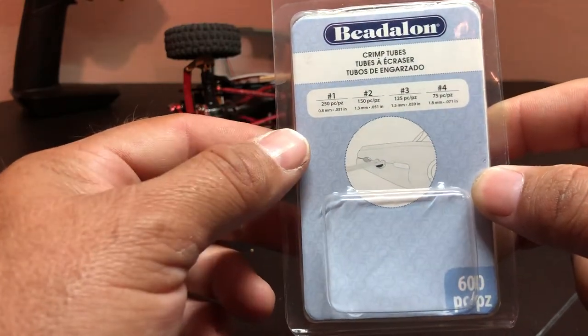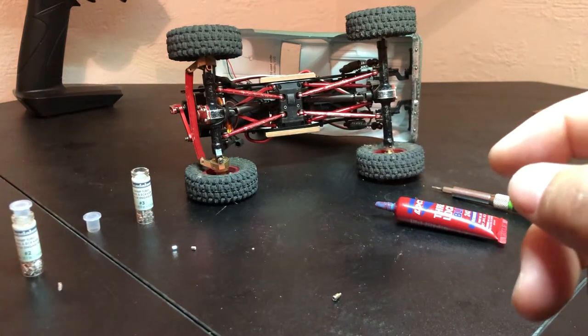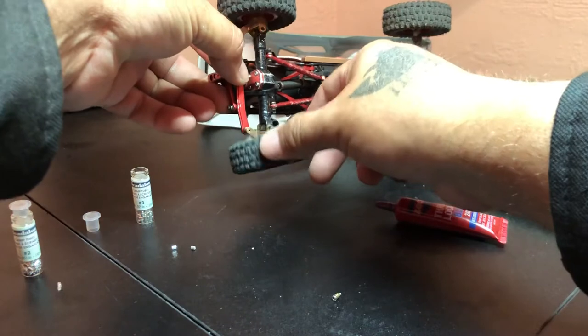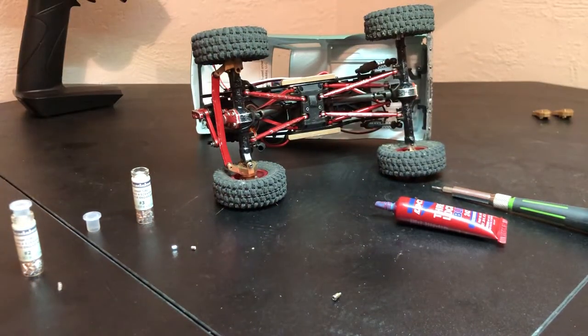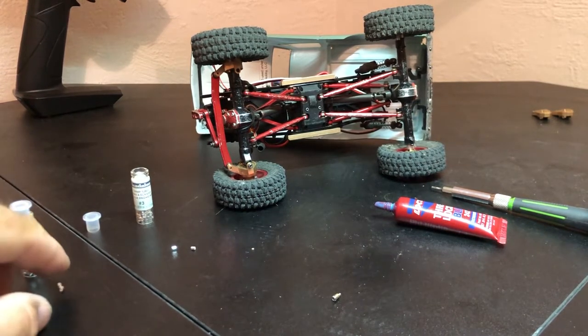I need these because I lost both mine. You can see all that play in the knuckle. Hopefully we've got something here. First up I want to check with the number two.